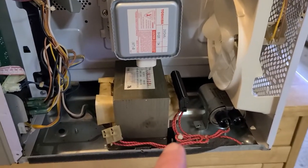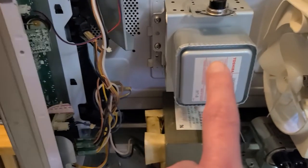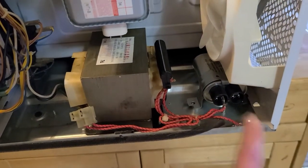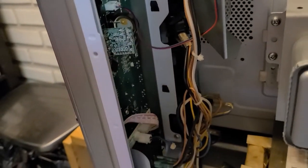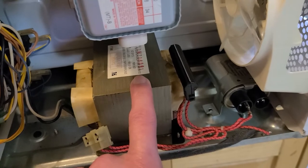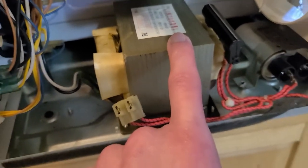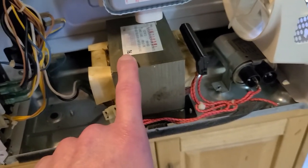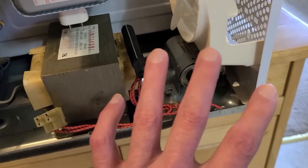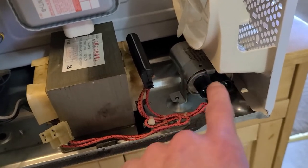Inside of a microwave oven, once you crack it open, you're going to see this component, this component, this component, and you're going to have your digital control board. Now this is your transformer — high voltage transformer. It steps it up from 120 volt to around 2000 plus volts, usually around the 2200 volt range. And then you've got your starting capacitor, which helps the surge in these microwave ovens. I will be replacing this today.